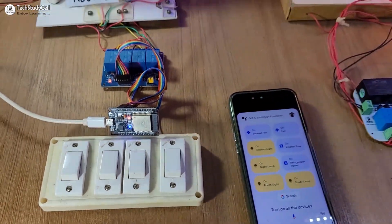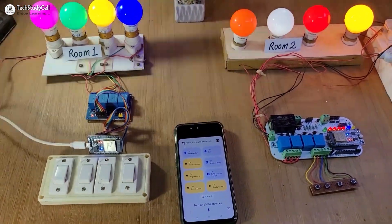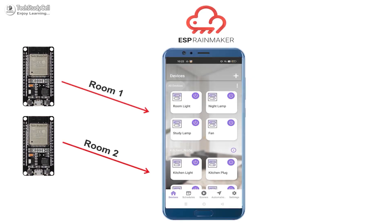Hello friends, welcome to Tech StudyCell. In this IoT project, we will discuss how to control multiple ESP32 from a single Rainmaker dashboard.